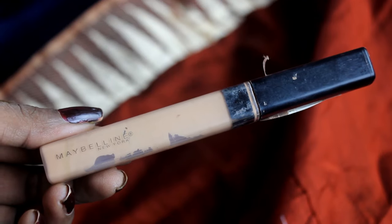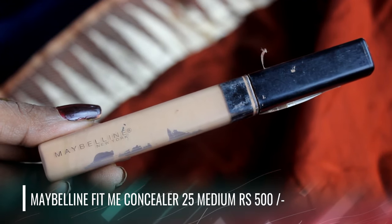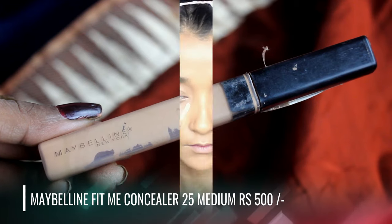After the primer I'm moving on to concealer, and I will use the Maybelline Fit Me Concealer — this is my cult favorite. It is perfect for beginners with oily or dry skin. It blends perfectly into your skin, giving you a highlighted and concealed look, with good coverage and a lasting finish.